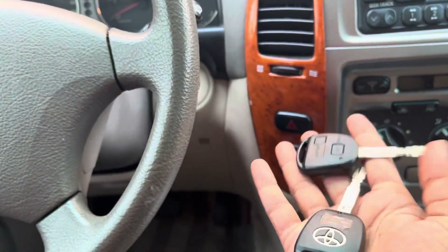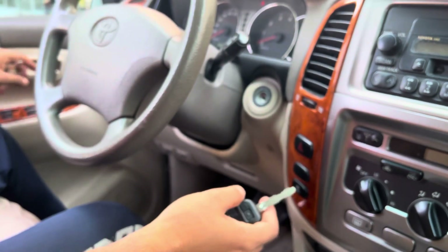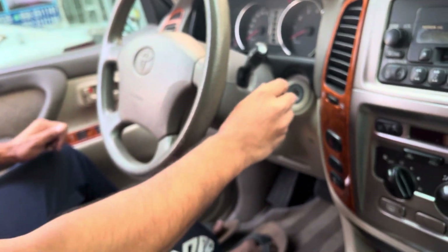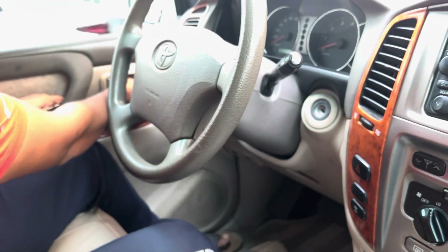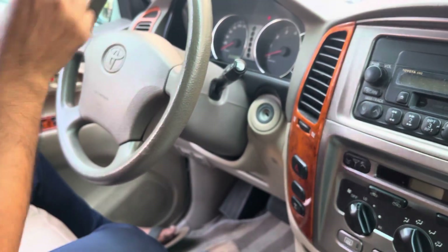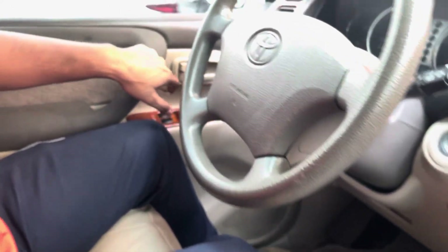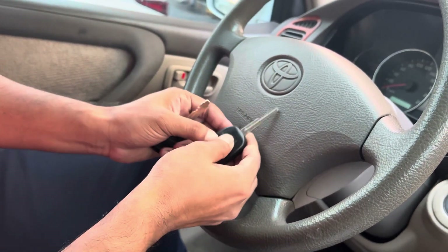To program the remote manually, first open the door. Open the door properly, then insert the key. The door's flashing light is on — then press the lock and unlock button, and press the lock button once.